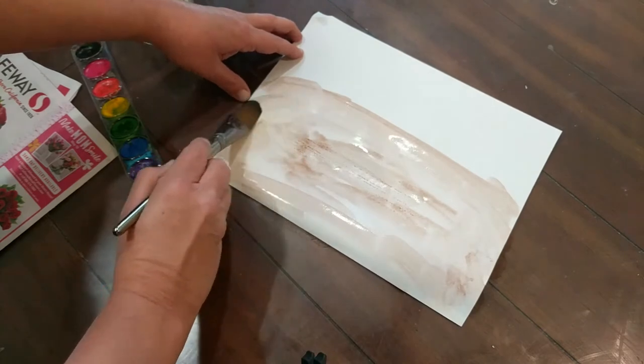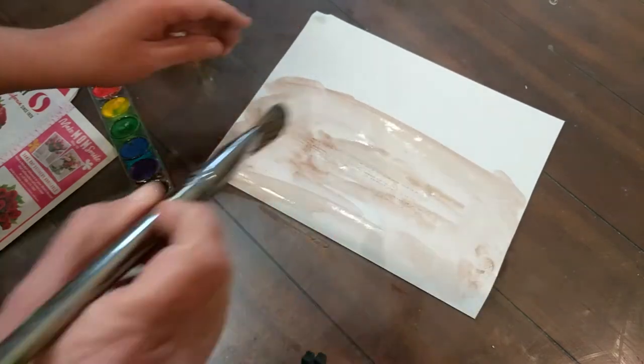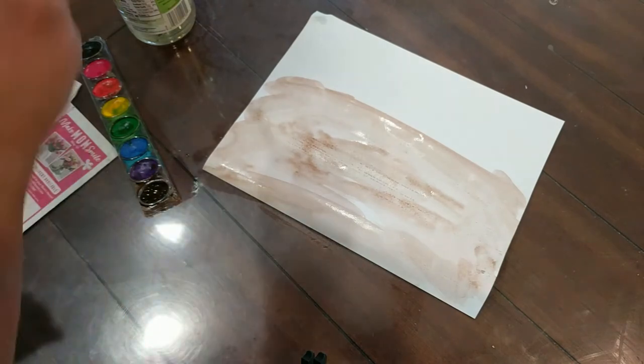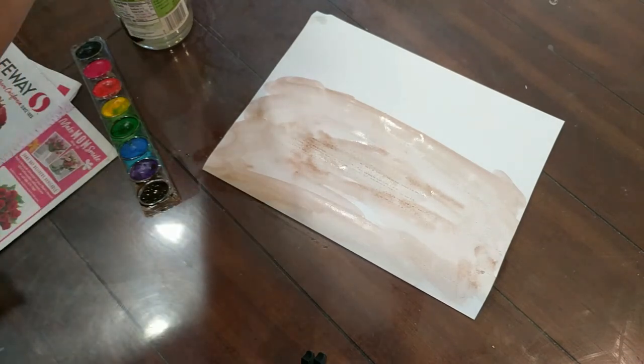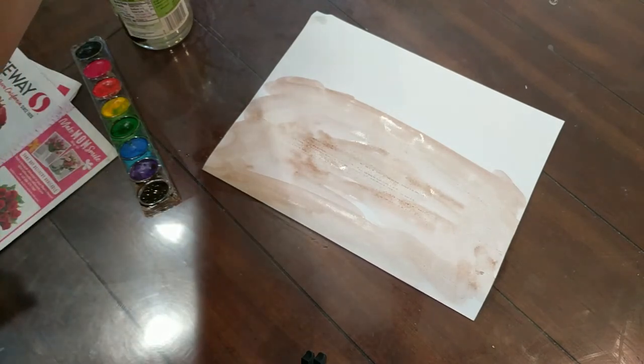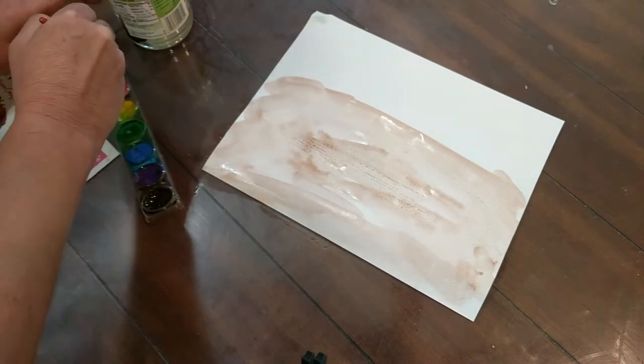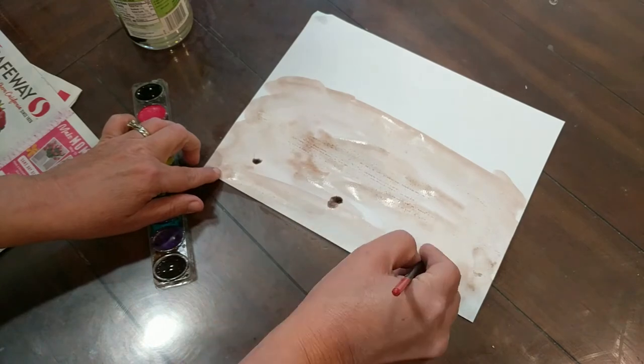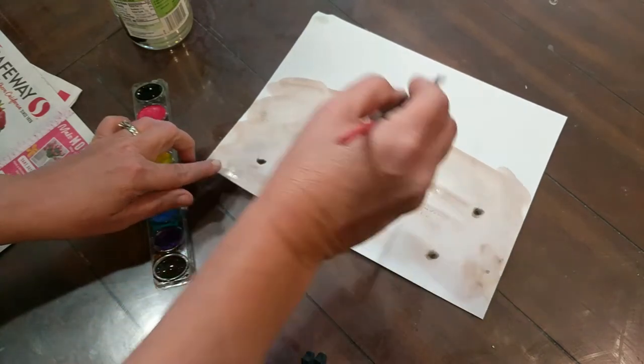And after we have our dirt, we usually plant our seeds, right? And as our seeds begin to grow, they turn into plants. So I'm going to take some black and just plant my seeds in my dirt.